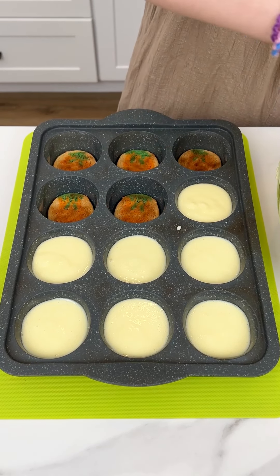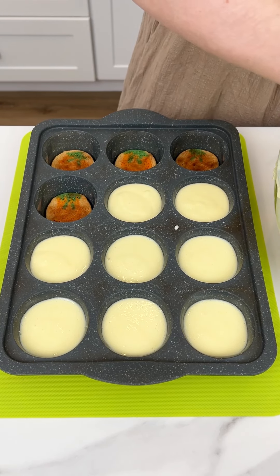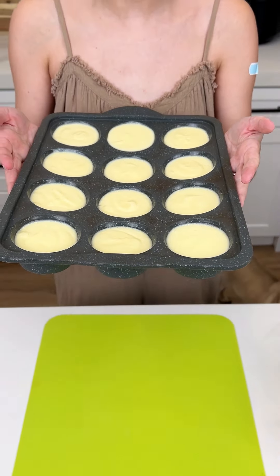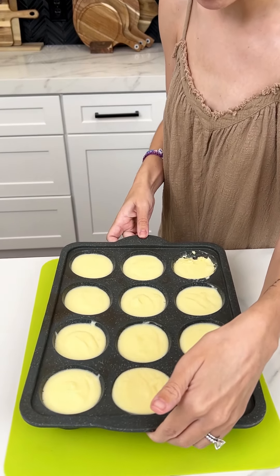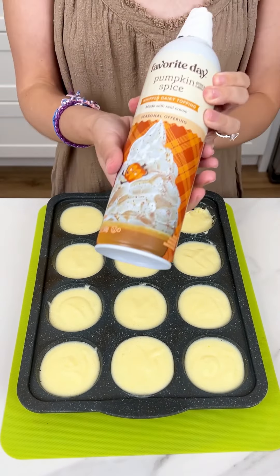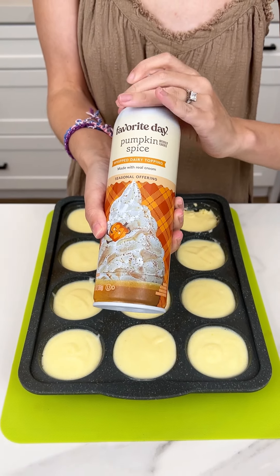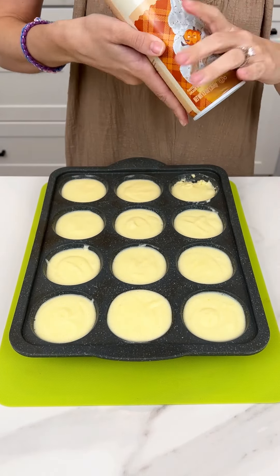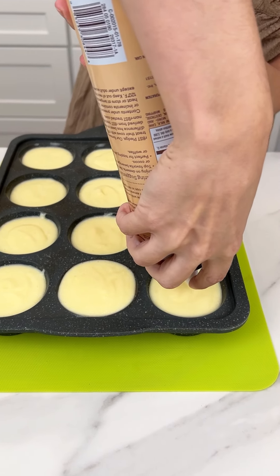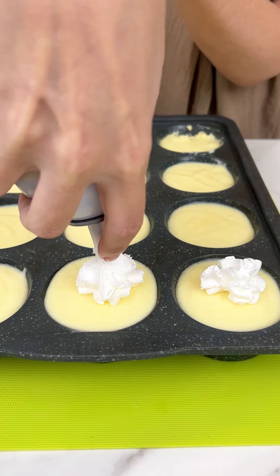Cheesecake and sugar cookie are pretty safe flavors, so I think everyone will love this dessert. Now these are gonna go in the fridge for one hour. Alright, these are ready! Before we pop them out, I'm just gonna bring in this pumpkin spiced whipped topping. I could not think of anything better to go with these mini cheesecakes, so let's go ahead and do a little dollop on each one.